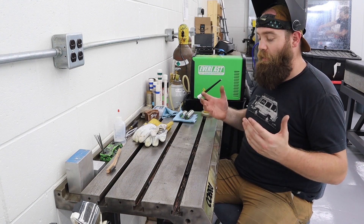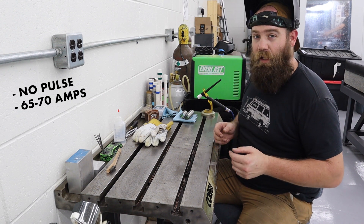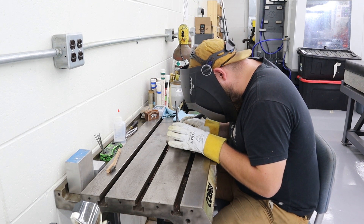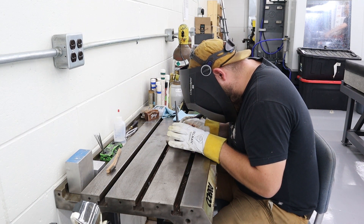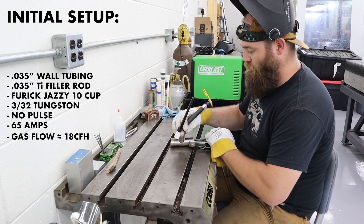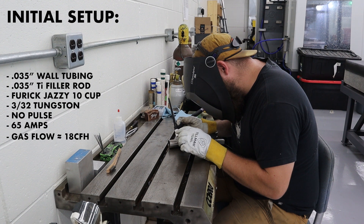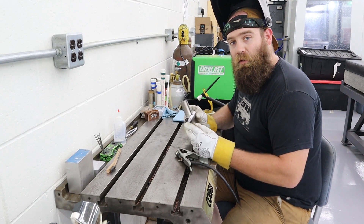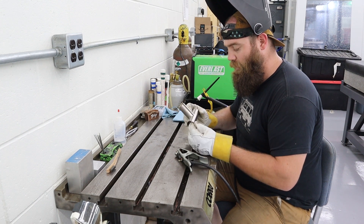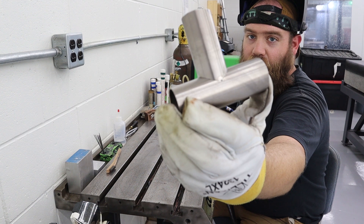First, I'm going to basically treat it like I would steel — running no pulse. This is 0.035 filler and I'm going to run around 65-70 amps and just see what happens. As far as the tacks are concerned, those were really no different. They look clean with no real discoloration — just clean and shiny. Let's go ahead and lay a bead and see what happens.